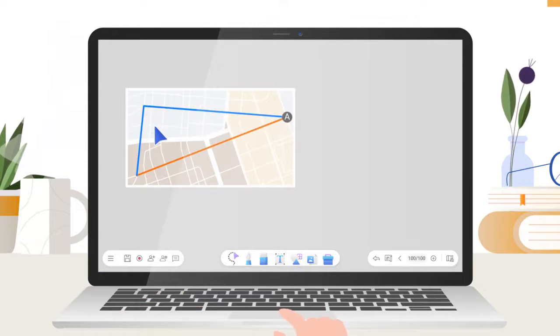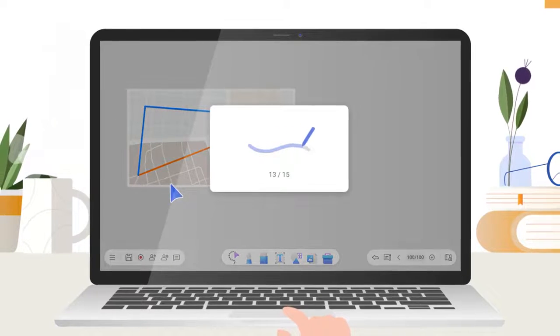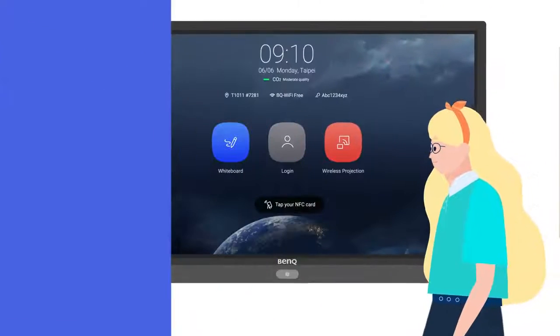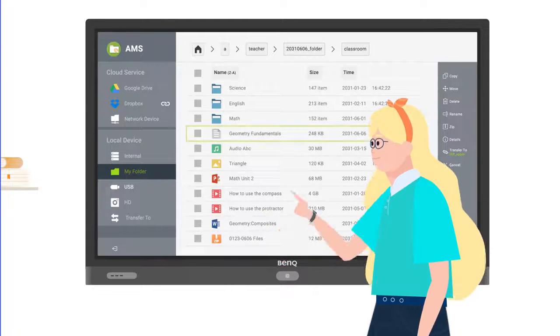EZ-Rite makes creating lessons more efficient and convenient. Once you're done, you can share the lesson materials to help students prepare before class. In class, you can load files from your cloud storage or USB drive on the interactive display.